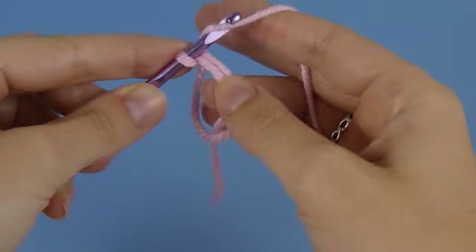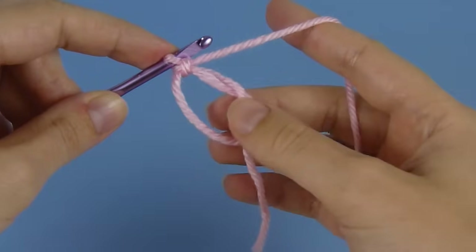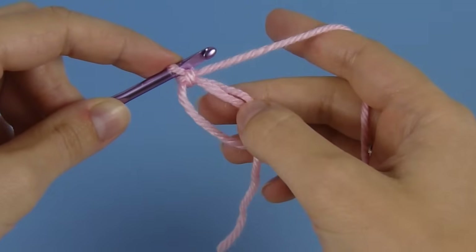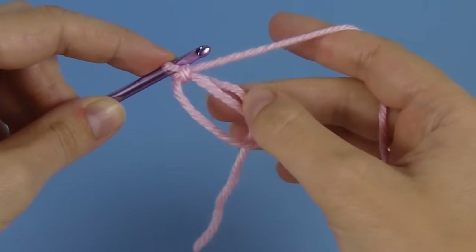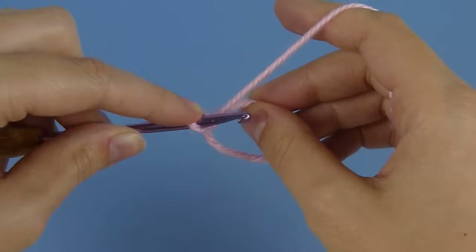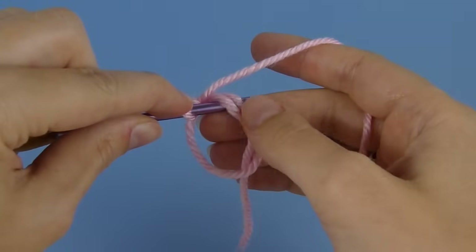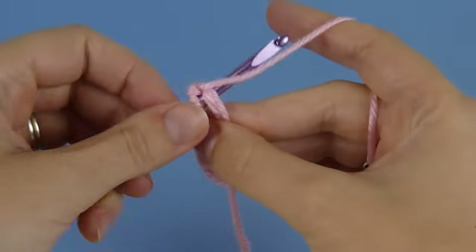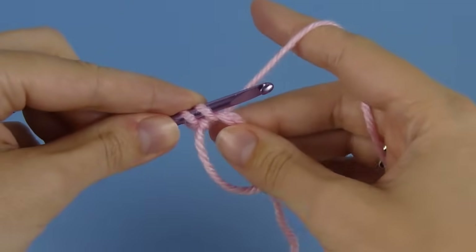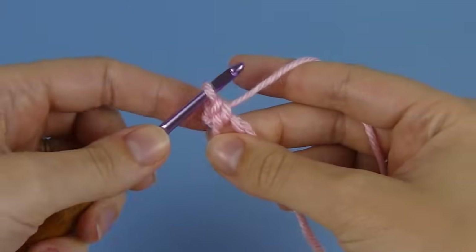Making sure that the loop doesn't come undone where you were holding it with your thumb, now hold the ring together and chain one. Now we can begin to crochet the stitches of round one working into the ring. The important thing to remember is that we work over both the ring and the starting yarn tail at once to make each stitch. To begin round one, I'm going to insert my hook into the ring so it goes underneath the ring and the starting yarn tail. Yarn over and draw up a loop, then from outside the ring, yarn over and draw through to complete the first single crochet stitch.